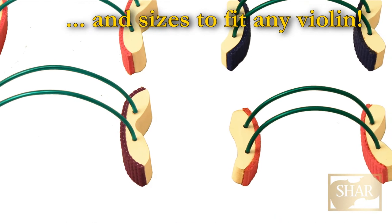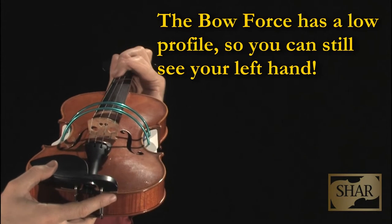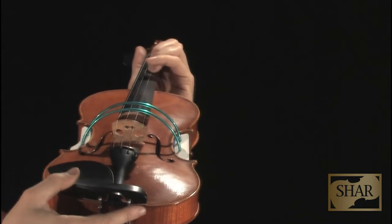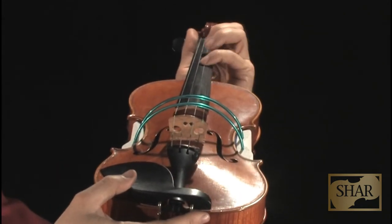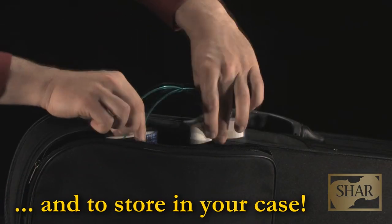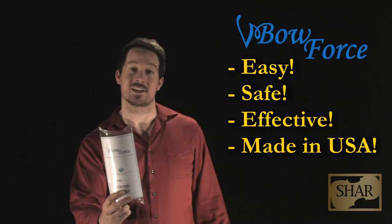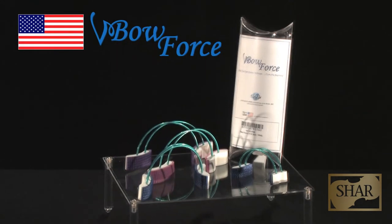Unlike other bowing devices, the wires on the Bowforce are designed to be close to the strings so that the student has a clear view of the left hand. This reinforces learning. The Bowforce is easy to remove and to store in your case, and it helps to train proper bowing technique from the beginning.